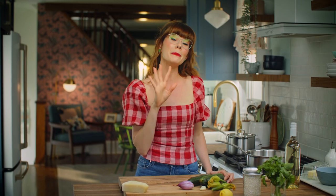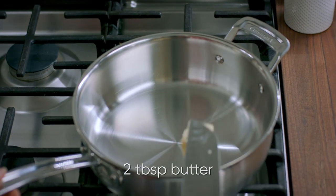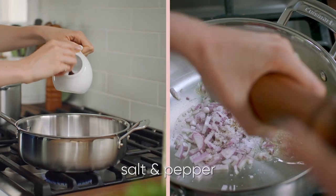I've got my pan over about medium-low heat, and I need to finely dice up a shallot. Into my pan, I'm gonna add two tablespoons of butter, add that shallot into the pan, and season with salt and pepper.